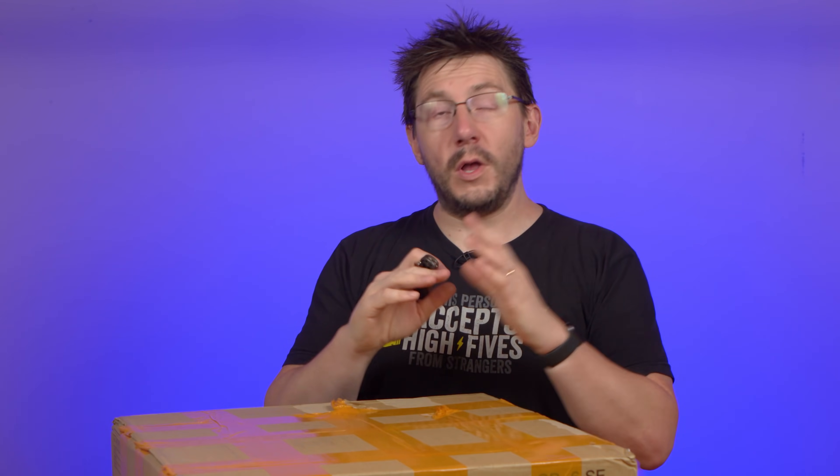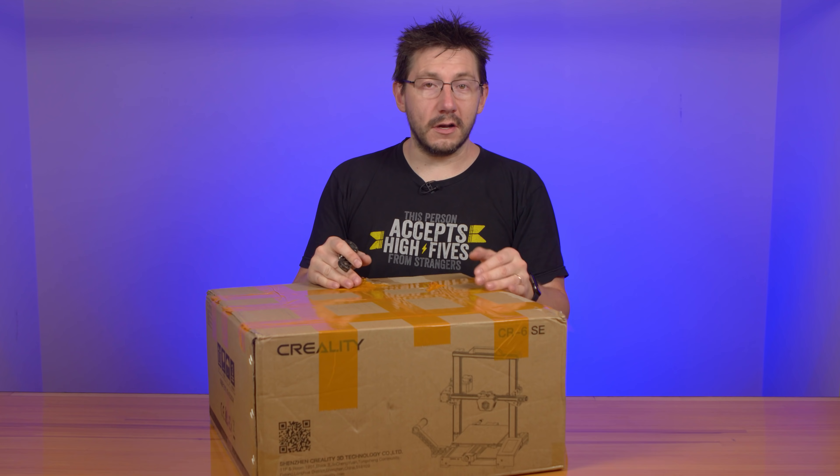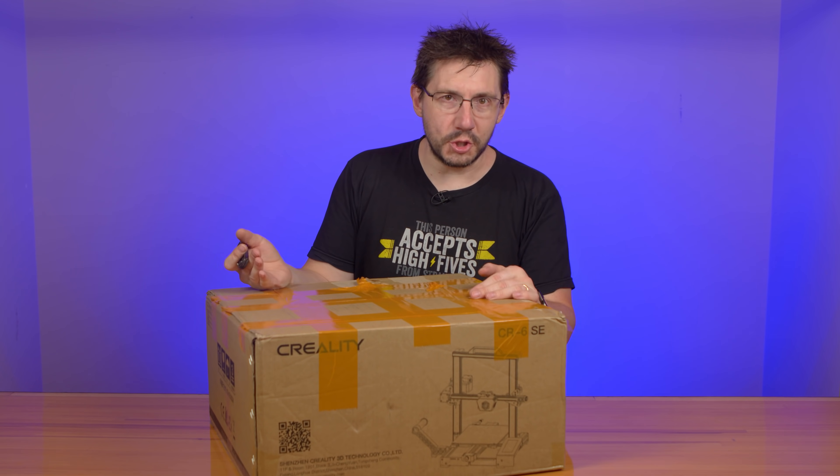Welcome back. So with this box right here, the goal of this entire episode is just to get this out of the box, prove it prints, and then to ask you for suggestions on what I should print on this machine for the review. I think that's fair.